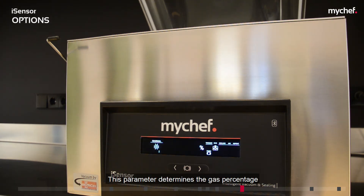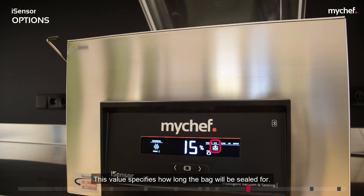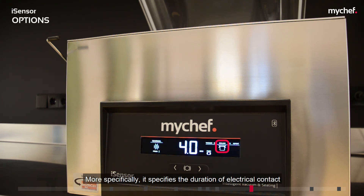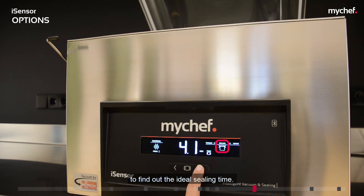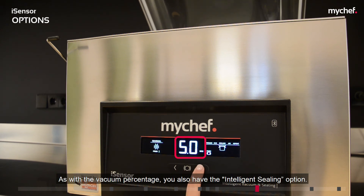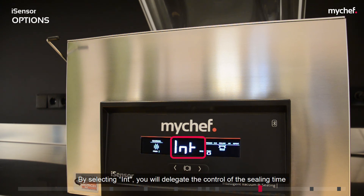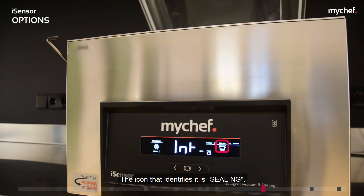The gas percentage parameter determines the gas percentage that the chamber will be filled with, dependent upon the vacuum percentage selected previously. The sealing time value specifies how long the bag will be sealed — specifically, the duration of electrical contact on the sealing bars — and should be adjusted for each type of bag. We recommend checking with the bag supplier to find the ideal sealing time. You can set a sealing time of up to 5 seconds. By selecting INT, you delegate control of the sealing time to the ISEAL algorithm, which will regulate it automatically.